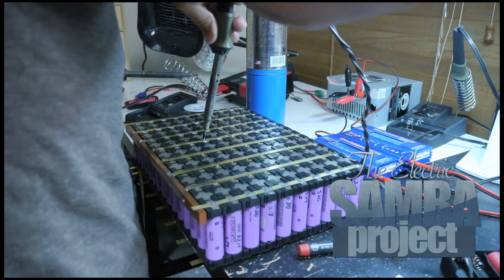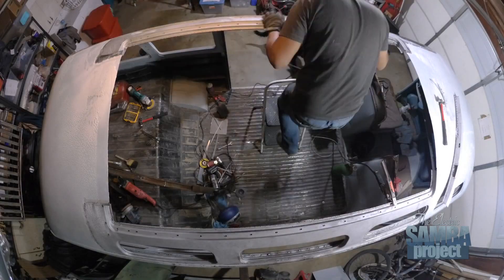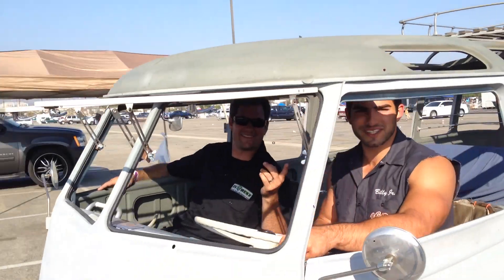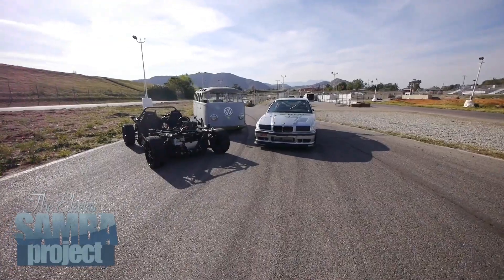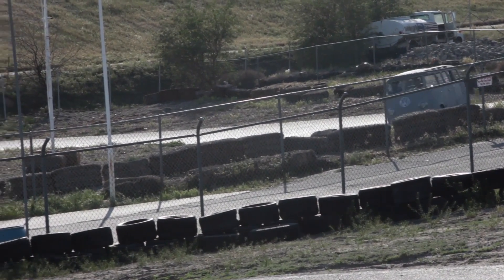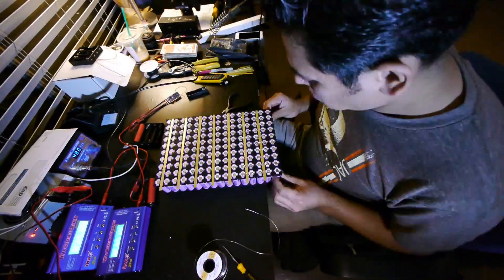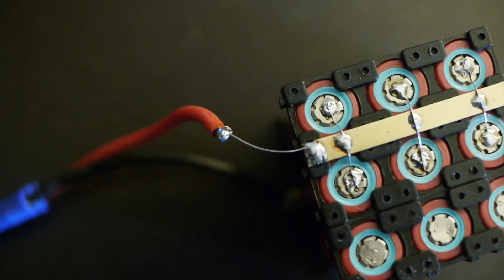This week in episode 34 of the Electric Salma project we continue our work on our custom 18650 battery modules. After a little bit of fun last week with the Samba on the racetrack, it's time to get back to work on our battery modules. Today we are going to work on our second module, the one that we last saw on episode 29. The difference of this module and the first one is the Tesla style cell level fuses.